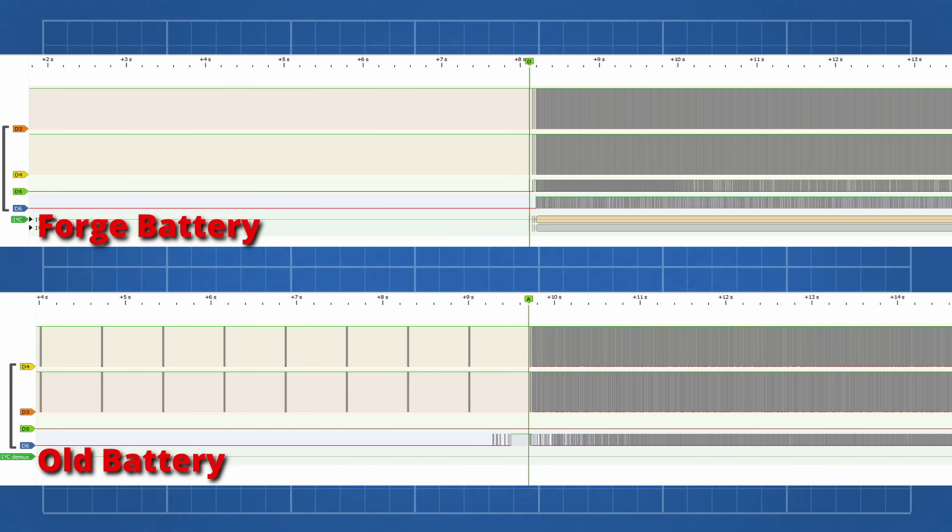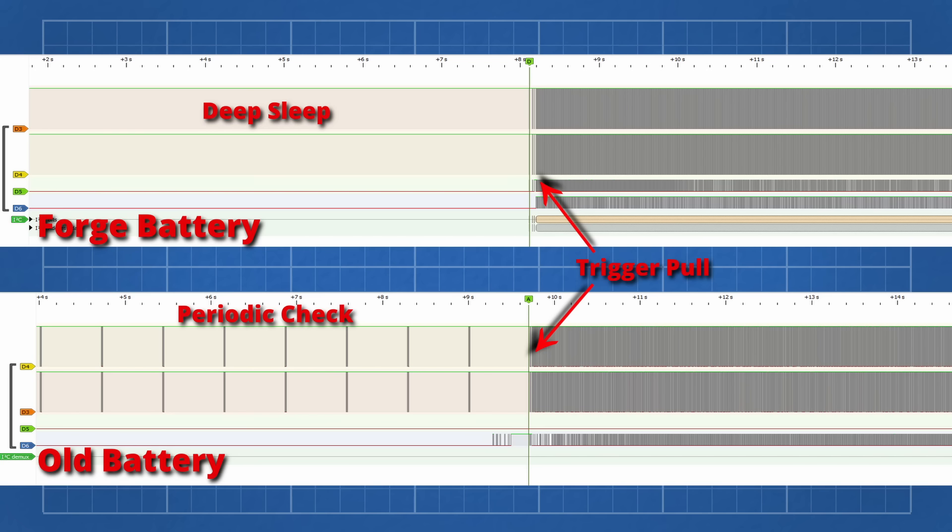One notable change is that the microcontroller doesn't poll the analog front end every 3 seconds. It only communicates after pushing the button, starting charging, or using it on a tool. After 5 minutes of no input, the communication will stop and the battery goes into a sleep state.